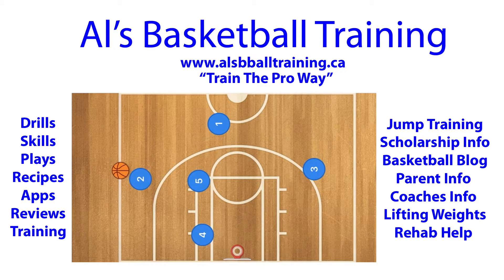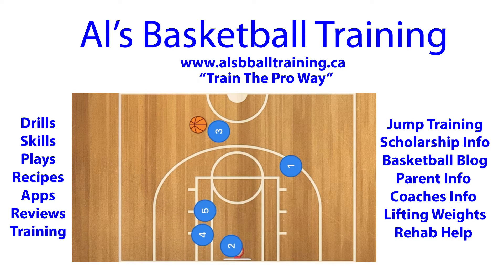At this time, player one will set a screen for player three away, and player three will come up. Player two will pass to player three. Meanwhile, four and five will run a stack screen, and player two will use four and five as a screen at the same time as player one is screening for player three.